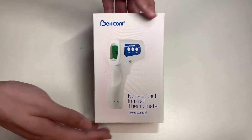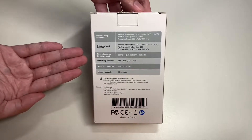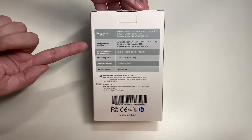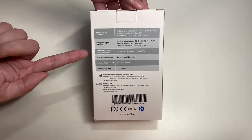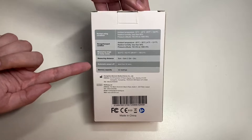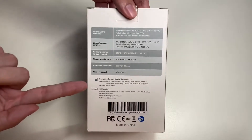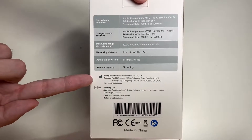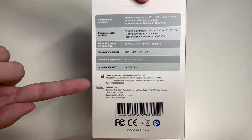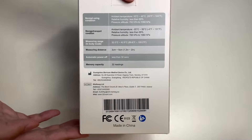Let's take a look at the back side of the box, which talks about the specifications of this infrared thermometer. Here you have the normal using condition, storage, transport condition, measuring range in body mode, and measuring distance. It has automatic power off and a memory capacity of up to 32 readings. Here's the manufacturer and all the other information — you can pause the video to look this up carefully.